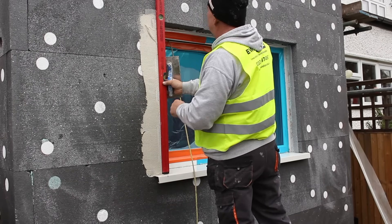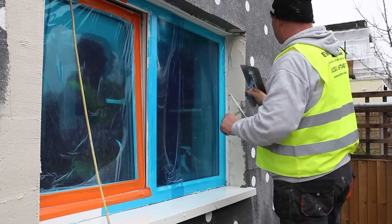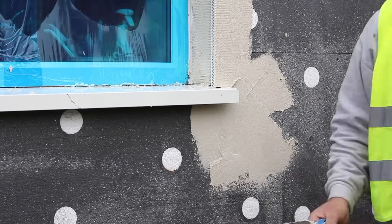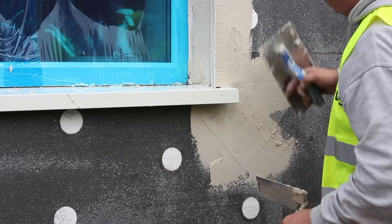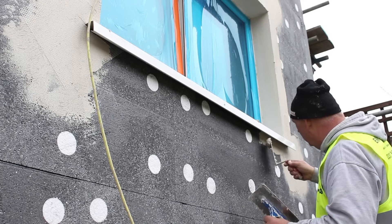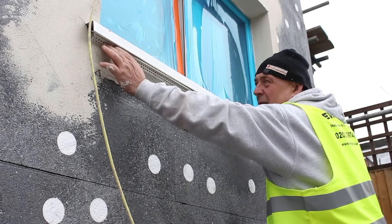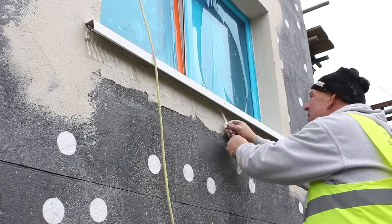Here you can see a corner bead being applied to the outside of a window frame. Here you can see a reveal bead being applied — this helps to create a clean edge from the window frame running back along the reveal. At the corners of all windows and doors we add reinforcement mesh to help prevent hairline cracking and strengthen the system. In this case we're also applying an under-sill bead, which helps tie the window sill into the rest of the EWI system.